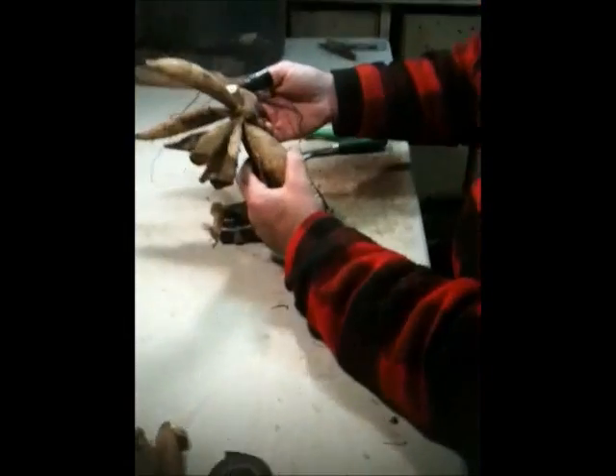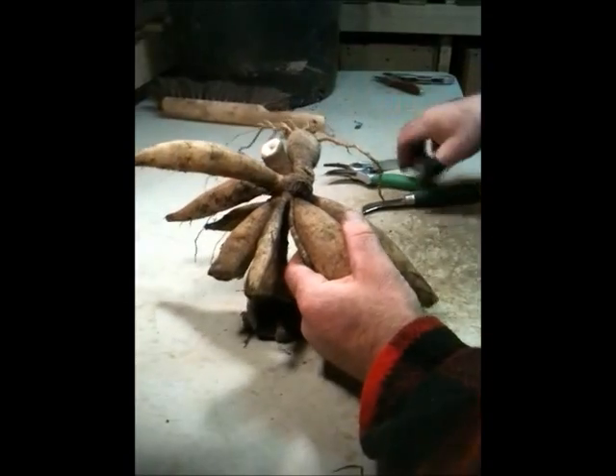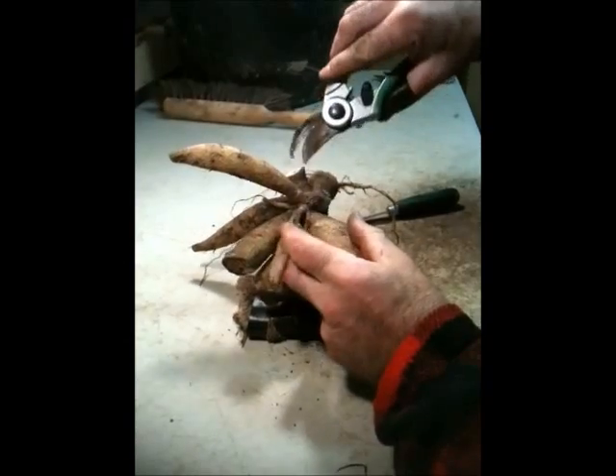Now we have our tuber clump after digging it out of the ground. You can see that it's all cleaned off here and dry. What you want to do is, between the clippers and a shoe knife, you want to come through and just remove all the stuff that's in your way.